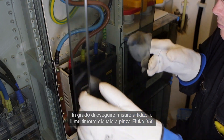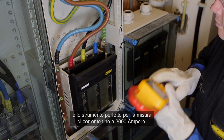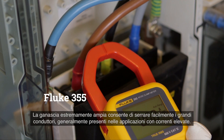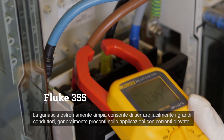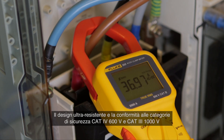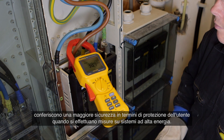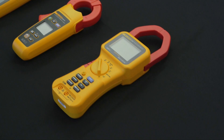Confidently measure with the Fluke 355 digital clamp meter — the tool for high current clamp-on amp meter measurement up to 2000 amperes. The extra wide jaw easily clamps around large conductors typically found in high current applications. The extra rugged design and CAT 4 600 volt and CAT 3 1000 volt ratings add an extra element of user protection when taking high powered measurements.